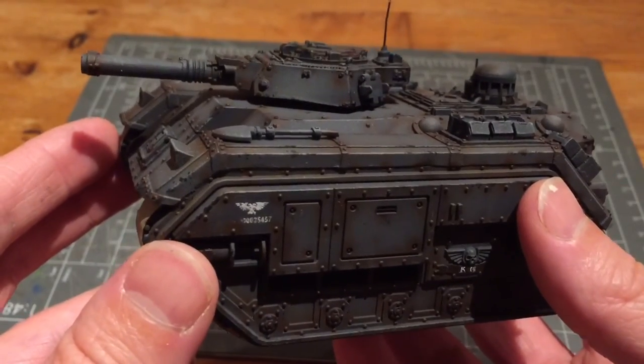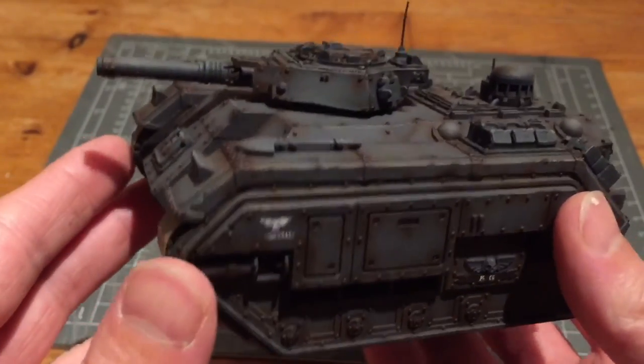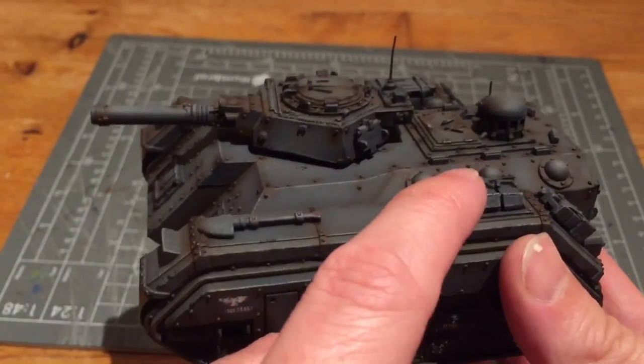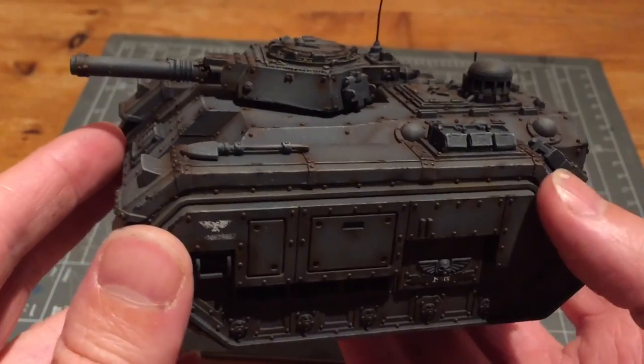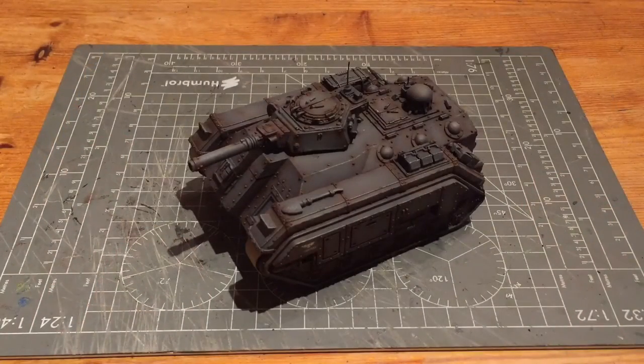Normally at this stage I would get my purity seal out and give it a good coat just to protect all these layers. What I'm going to do first though is complete all my details such as the spades, ammo boxes, cabling, and little bits like that. Then it will be at tabletop standard and I will seal it with the purity seal. That's all for this video — I hope you've enjoyed it. If you have, please give me a thumbs up. If you've got any questions drop them in the comments section below, and if you want to follow this series of videos hit that subscribe button.